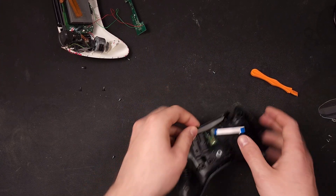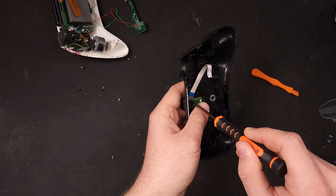All you have to do is take the plastic out, unscrew this one singular screw holding the board in, and you're halfway done.